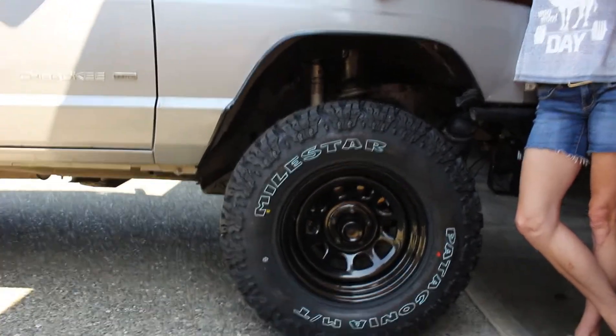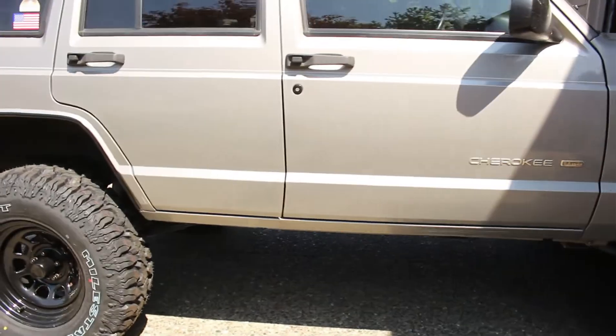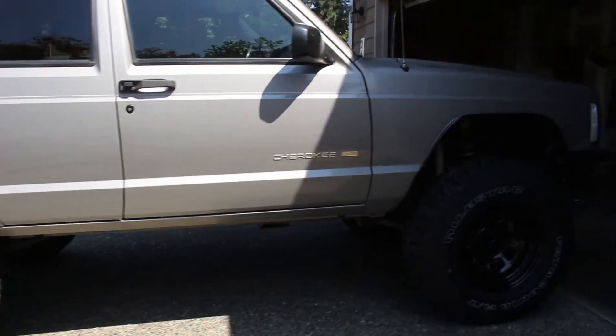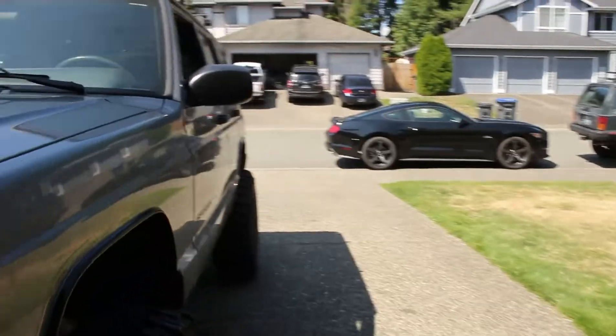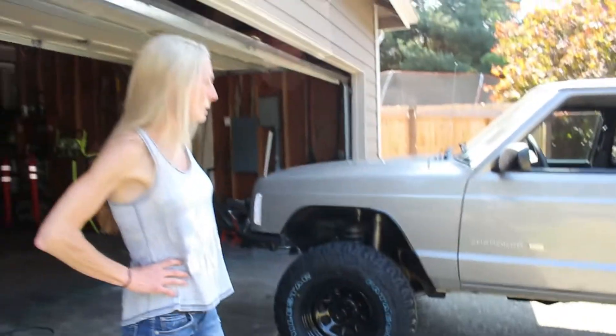That's the finished product there, and we used that 3M. The openings turned out just right — I know the sun is really bright in Washington today. And of course the new mud tires on her. It turned out just right.